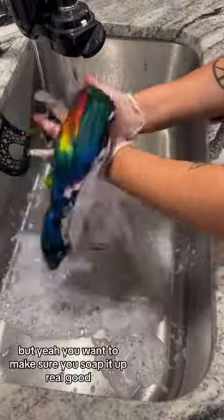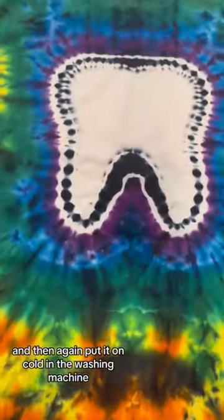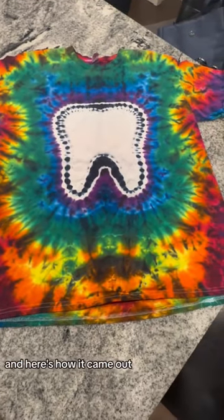You want to make sure you soap it up real good and then put it on cold in the washing machine. And here's how it came out.